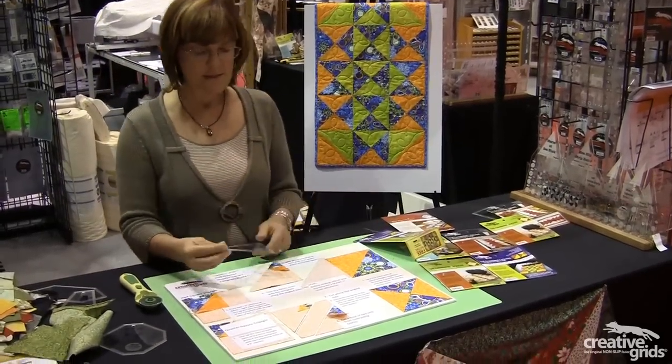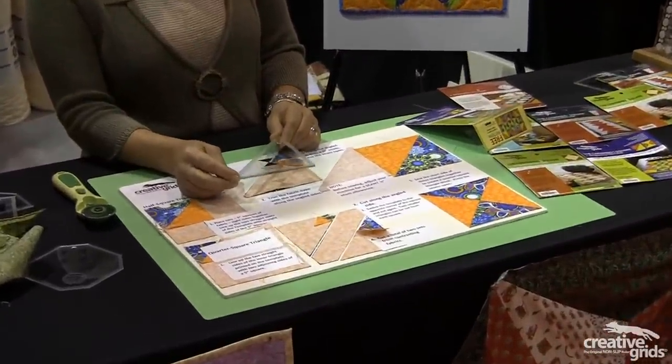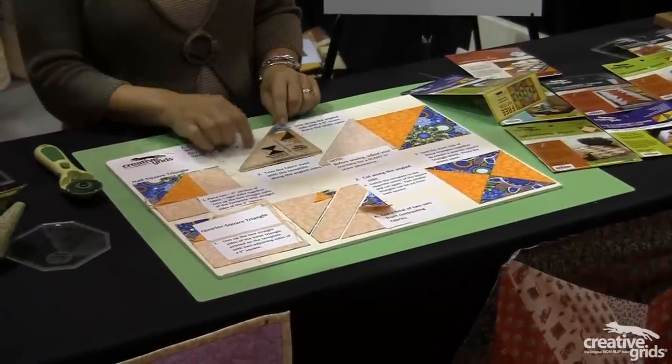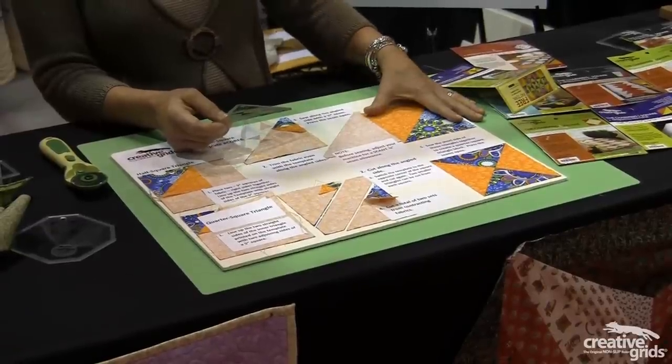To use this template for the half square triangle, you place two charm squares or two five inch squares together, lay the template on top of them and rotary cut away, and then seam the two of them together. When you open them, you've got a half square triangle.